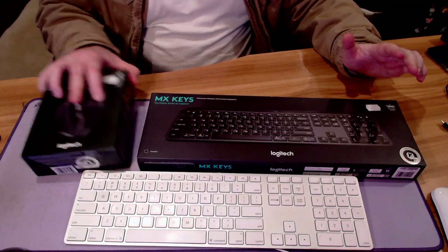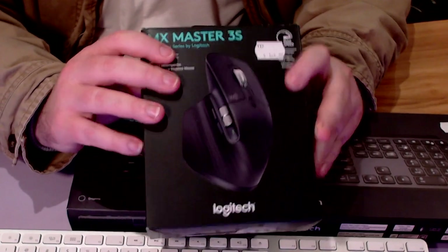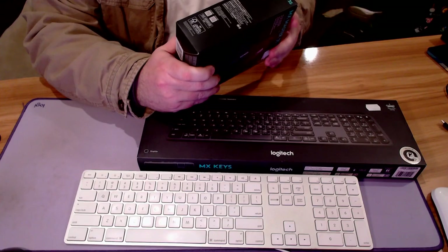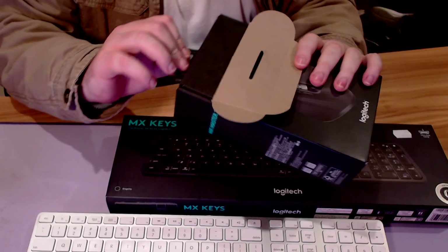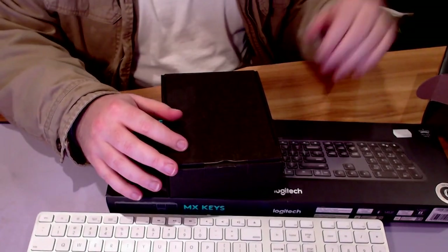I did do an unboxing on the previous video for a really cool ZG Cine for these Rode mics, which have been fantastic. Let's get to the main gist — let's unbox the mouse first. The MX Master 3S by Logitech, here it is at JB Hi-Fi for $169. That is where these items were purchased from. Thank you, Marcus, who was my savior and purchased them for me and brought them to me.